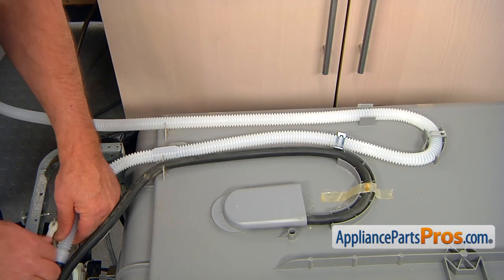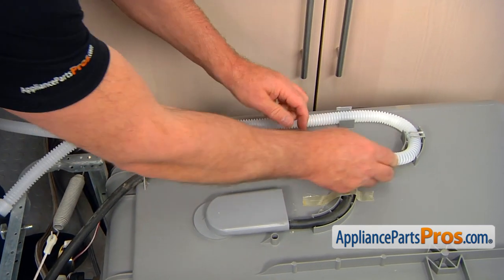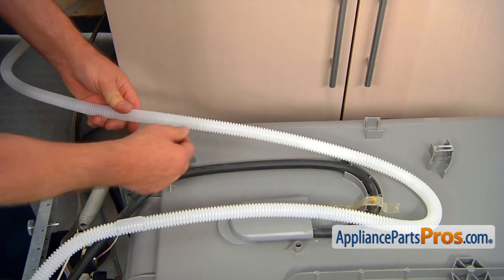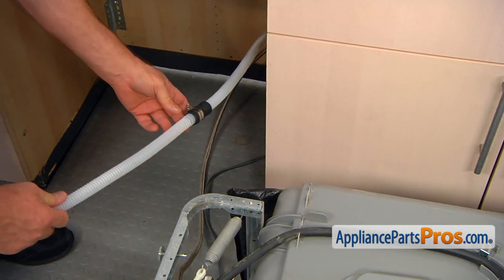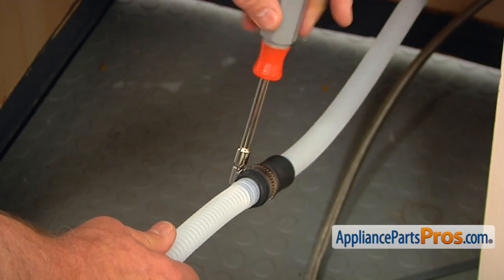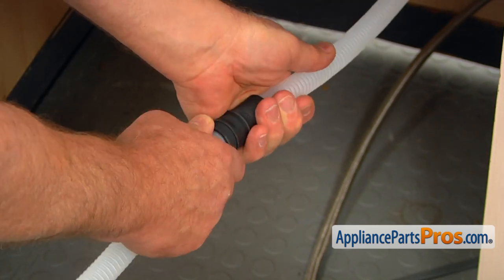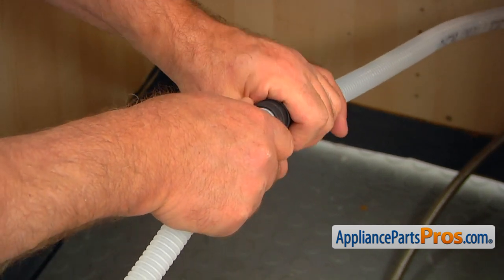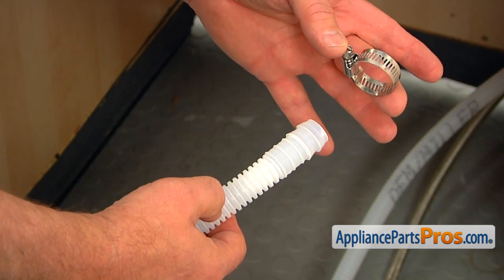I'm going to pull out the high-loop drain hose — pulling it out of this clip, then this one, and the next one, and a couple more. Now we can disconnect this hose clamp. I'm going to loosen up this 7mm hose clamp using a nut driver, slide it off, and pull apart this joint. Be careful — there could be water in the hose, but as long as you keep it high, it will stay toward the other end. Slide this hose clamp off — we're going to reuse it.